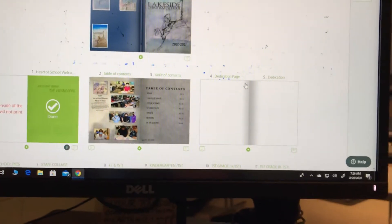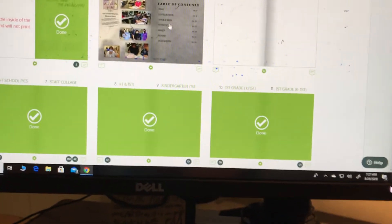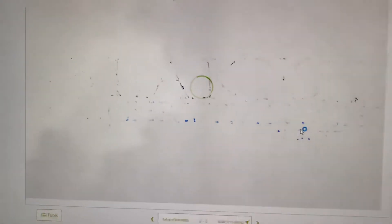Now I'll show you how to add a photo onto your yearbook page. You go to the right side. These pages are waiting for you guys to work on them — they're assigned and all ready. You click on the page you've been assigned, and that's the one you'll be able to click into.